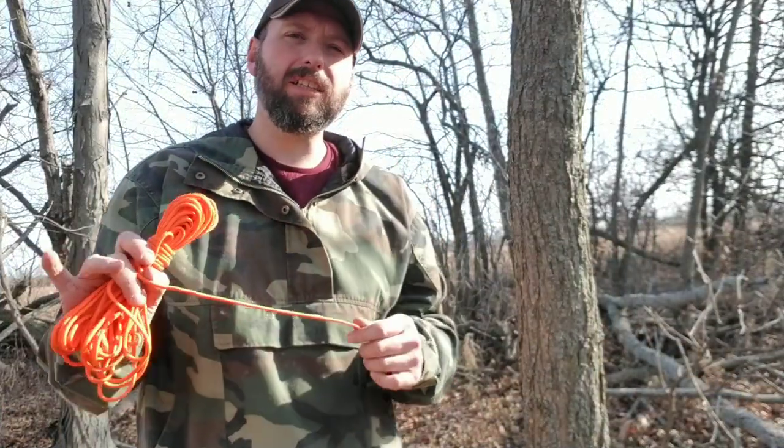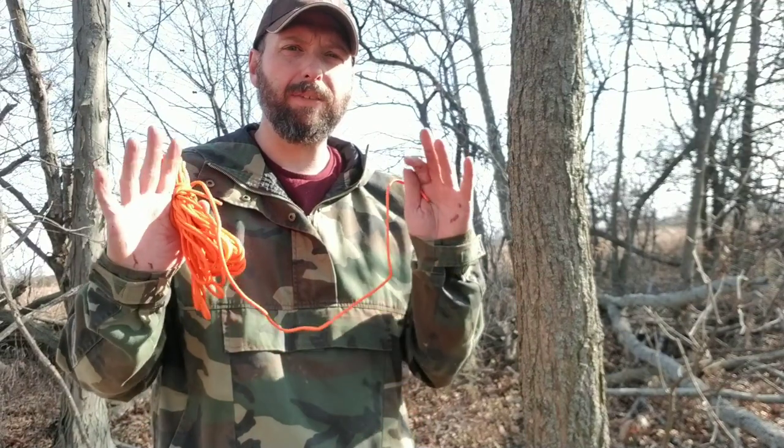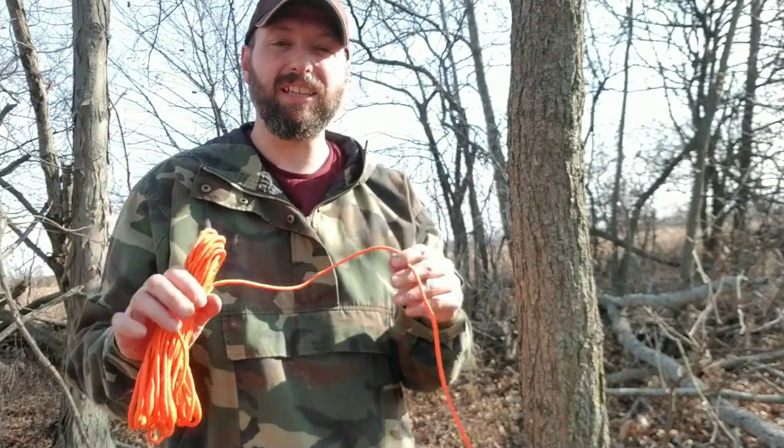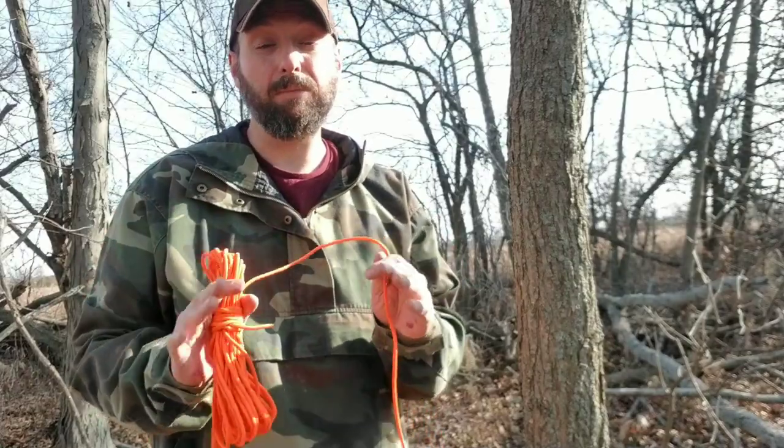I've got another video on my channel on the Siberian hitch — I had mittens on, it was super cold out when I did it. This is the Avink hitch, which is the exact same knot.